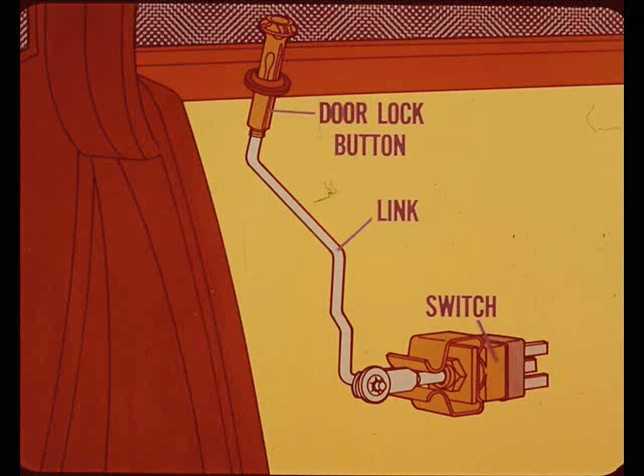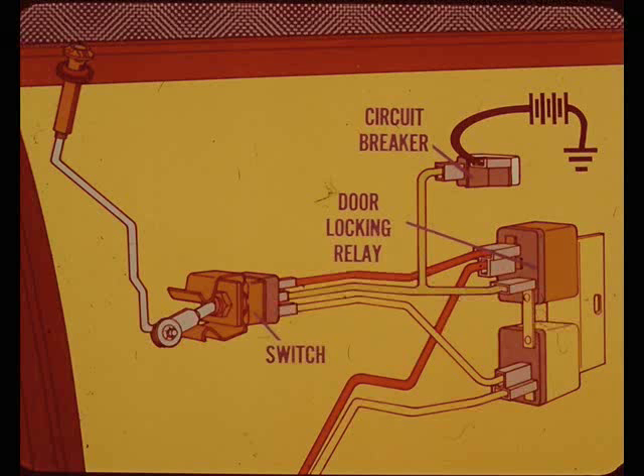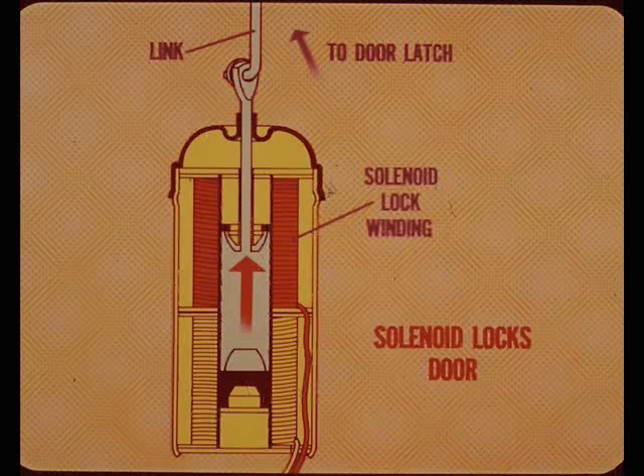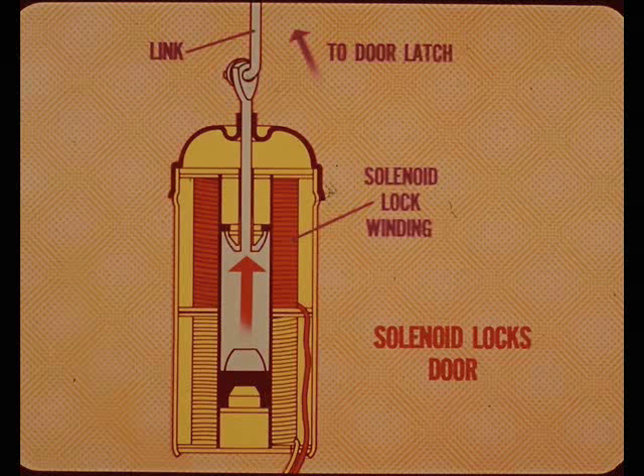On all but Imperial models, the door lock button is connected by a link to a spring-loaded toggle switch. Pushing the lock button down activates the toggle switch, which momentarily completes a circuit between the circuit breaker and the door lock relay located behind the right front cowl trim panel. The energized door lock relay completes the circuits to the lock winding of the solenoids in both front doors and the rear doors on four-door models. Each solenoid is grounded independently to the door inner panel and connected to the door latch mechanism by a link.